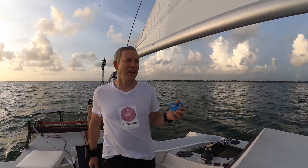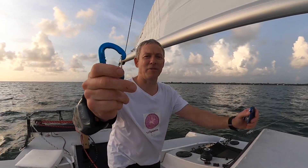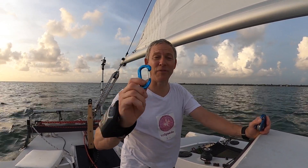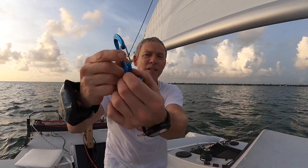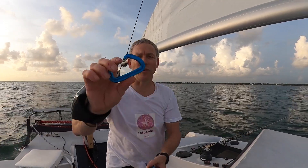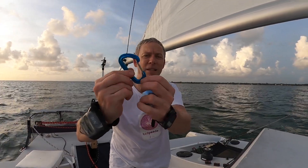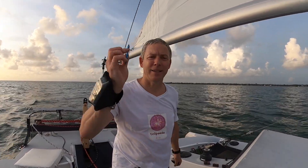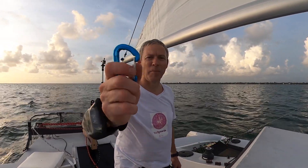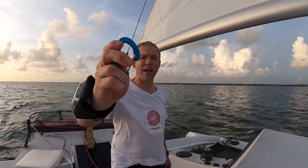Let me talk about carabiners — climbing carabiners. Those are not meant for sailing, but I use them when I sail all the time. There are different types. This one is a wire gate. A regular carabiner has a steel piece inside the gate for the spring, and that oxidizes, rusts, and jams so the gate won't open. These wire gate ones never fail me.